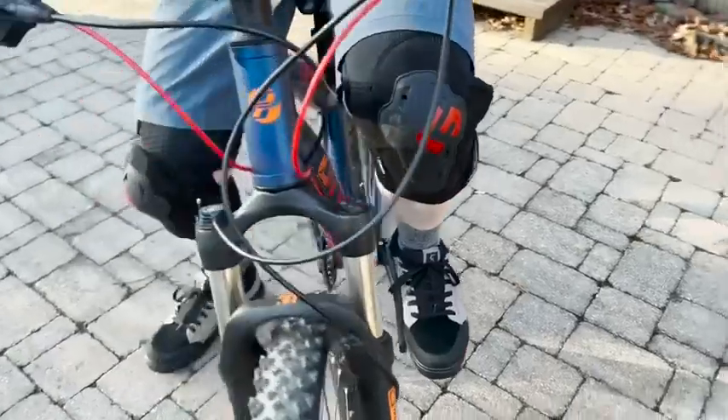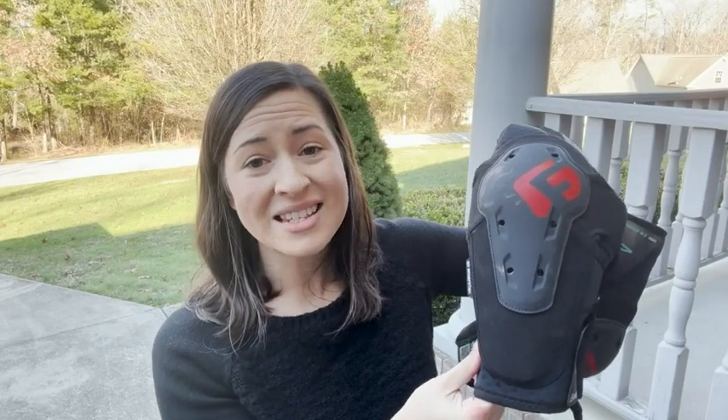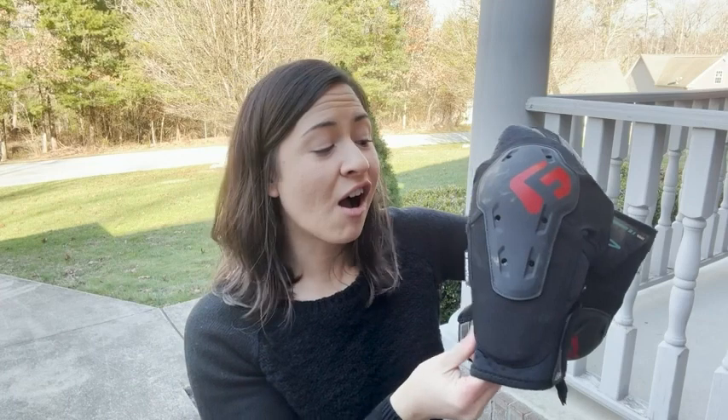If you're looking for a comfortable, breathable, and highly protective set of knee pads, I would definitely recommend these. They are awesome — we're super happy with them, and that's my point of view.